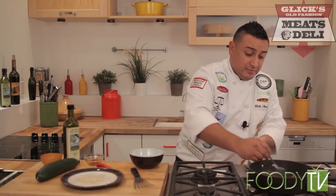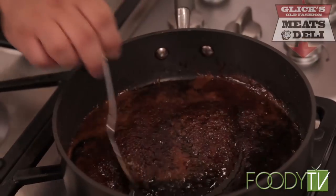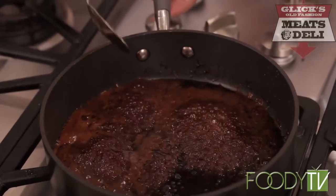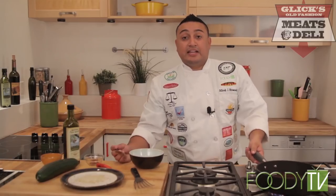We grab a spoon and mix this around — we're stirring it to make sure we don't turn this into a brittle or a toffee. I brought the heat up a little bit but I'm still gonna bring it up a little more, because I want this to be nice and thick — it's gonna coat our tuna so beautifully. A little more stirring, heat up slightly, and we keep stirring it to make sure nothing sticks. If we stop stirring, it only takes 10 seconds for this to burn.